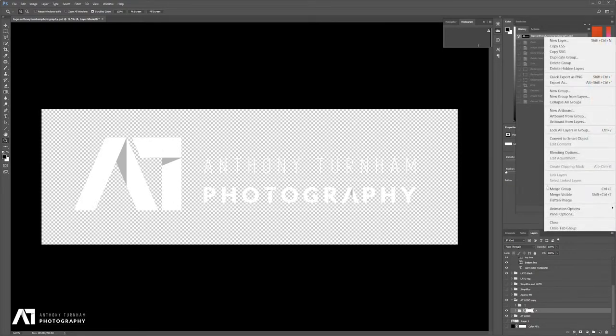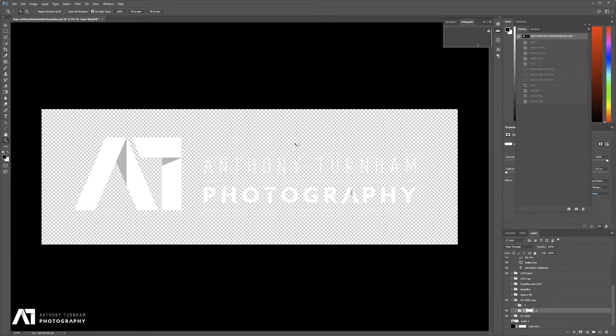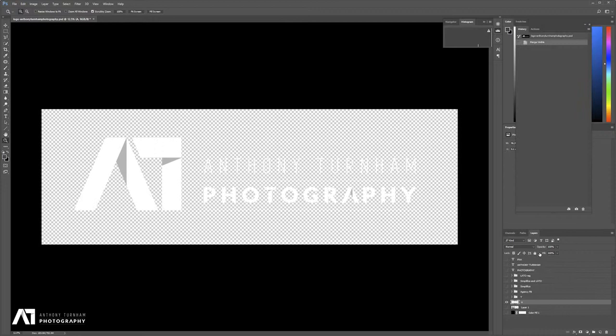So we're going to merge down the visible elements. As you can see, I had a whole heap of unwanted layers and I've still got some, so I'm just going to throw them in the rubbish bin — I don't need those. And I'm going to call this layer Merged Logo.